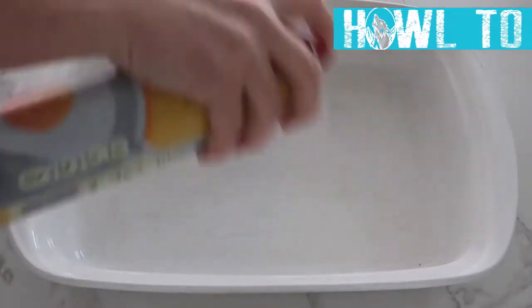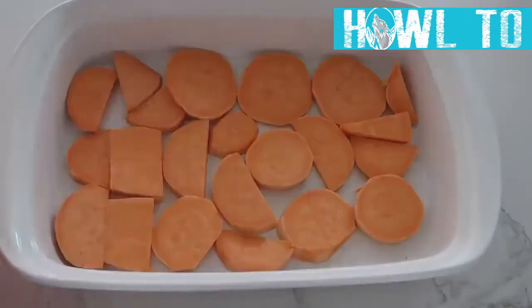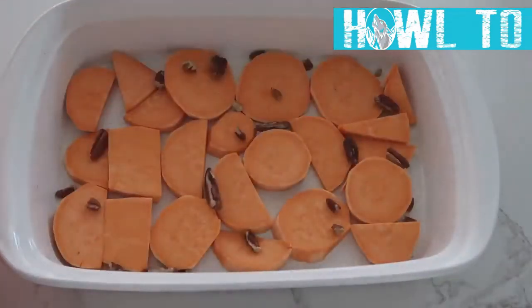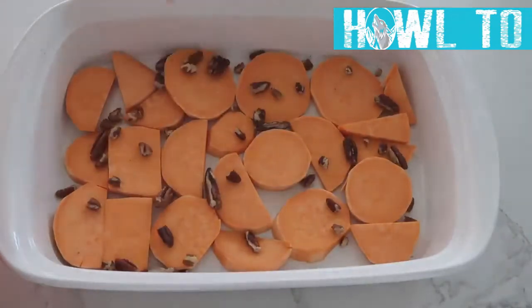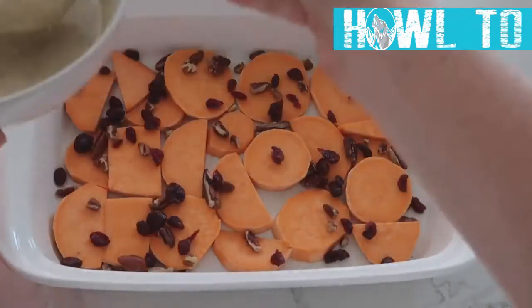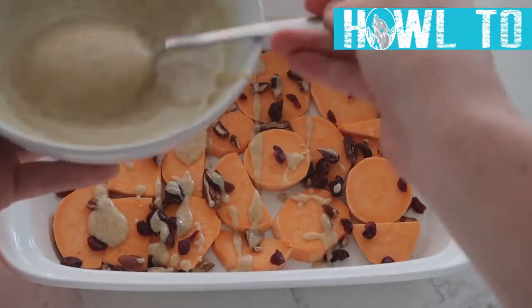Spray a 9x13 pan with non-stick cooking spray. Peel and cut up about 4 sweet potatoes, then stack them in a single layer at a time. Between each layer, add a little bit of walnuts, a little bit of craisins or dried cranberries, then drizzle some of that sauce on.